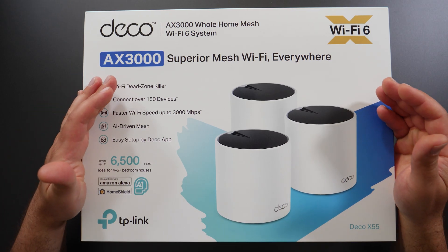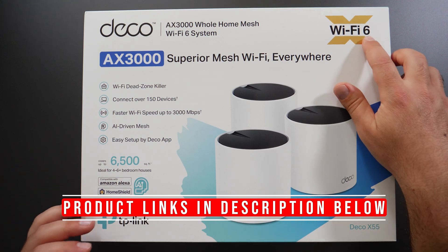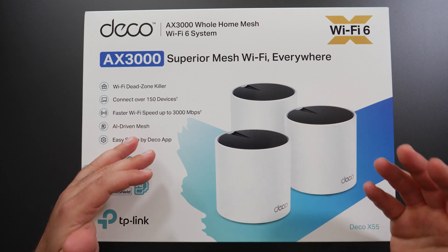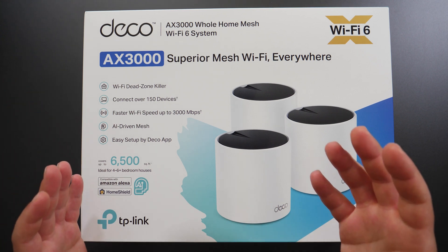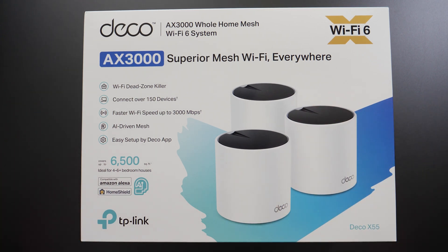This is the TP-Link Deco X55, a mesh Wi-Fi unit that supports Wi-Fi 6. I'm going to do an unboxing, speed tests, and all the configuration — wired and wireless backhaul, internet speed tests, local area speed tests, and range tests. I'm going to fully test this thing out as I always do in all my mesh Wi-Fi videos.